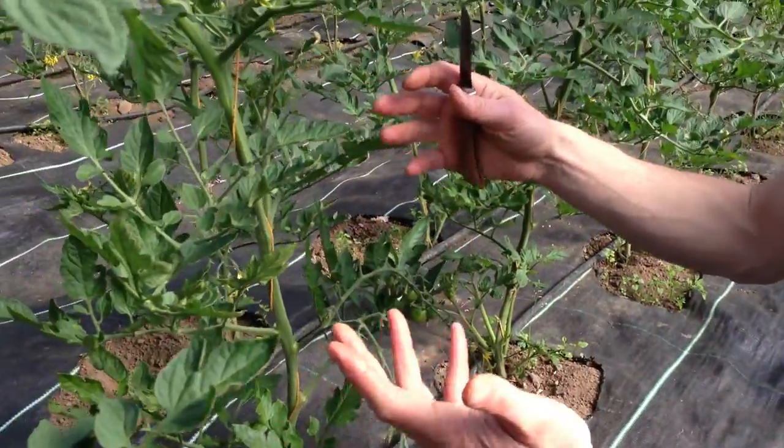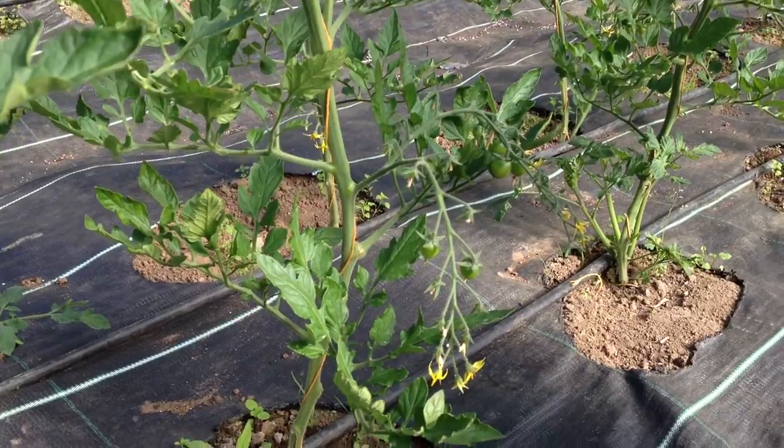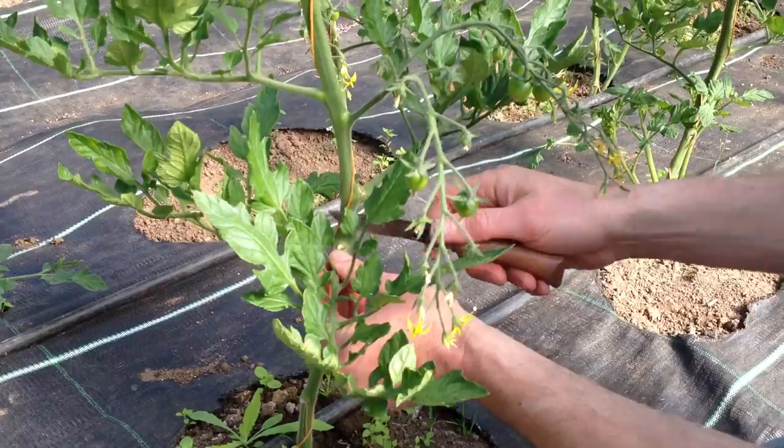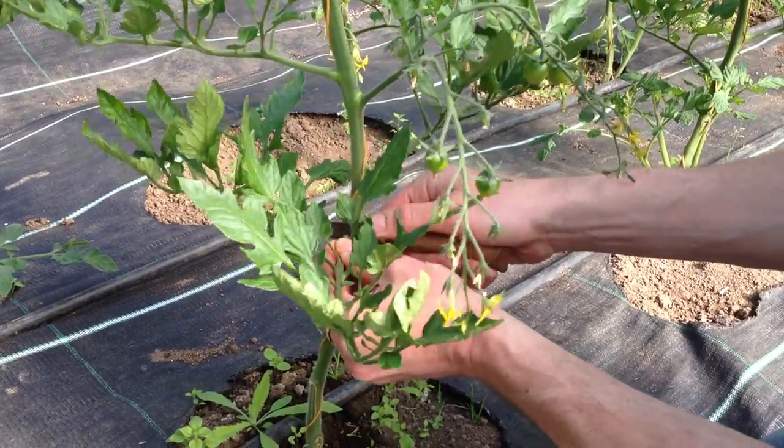Right here we have a lovely cherry tomato plant. This particular variety is Sakura, which is an F1 hybrid — very sweet and very tasty. The first thing I'm going to show you is these lower leaves; at this stage we can remove these.